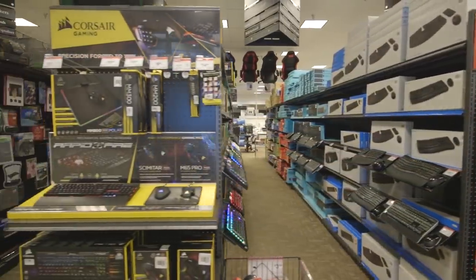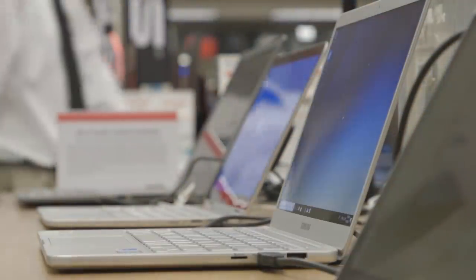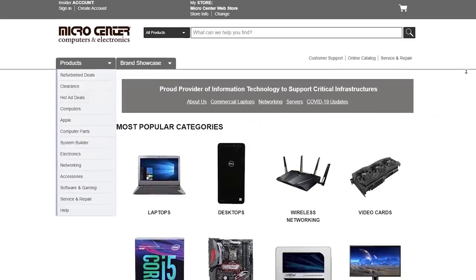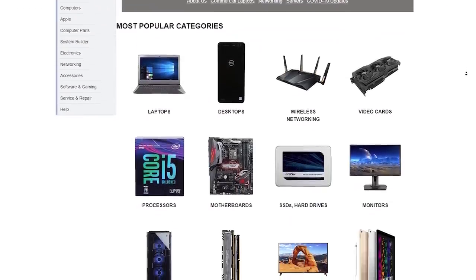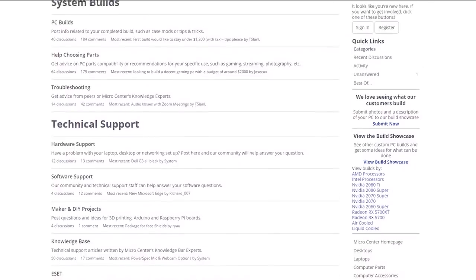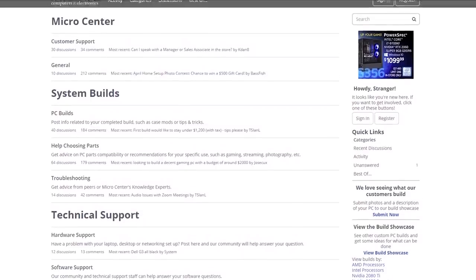Many of us are working and learning from home during these changing times and Micro Center has what you need to create a seamless work or learn-from-home setup, including laptops, desktops, webcams, and more. Micro Center has adjusted store hours and limited customer capacity for a safe shopping experience, and has many essential items available via their online store. Micro Center also has a new community forum where you can discuss tech and setups, including a chance to win a $500 gift card. Click the link in the description below.